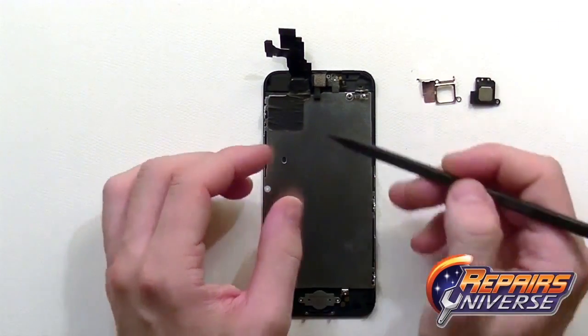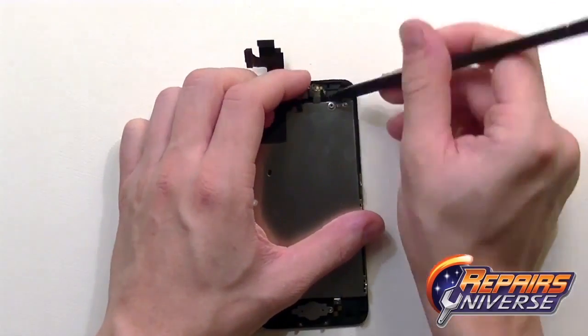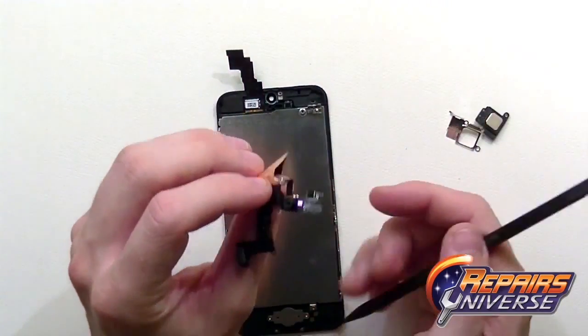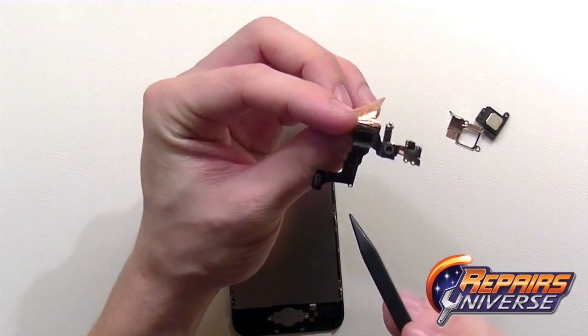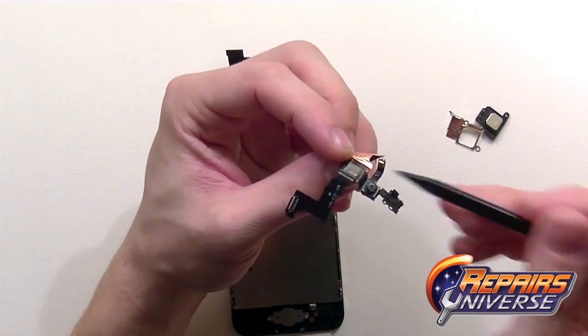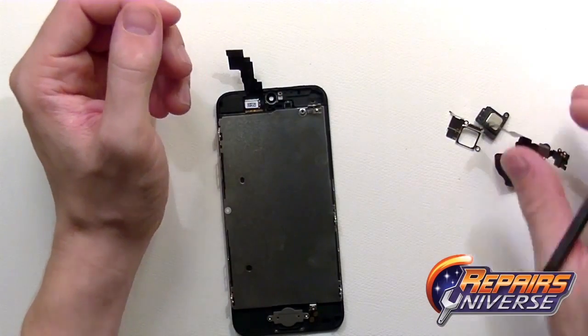Next, take a plastic pry tool or spudger and release the front camera from the slot in the screen, then begin to peel the flex cable off the back of the LCD screen. There's the front camera at center. Place that off to the side for reassembly.